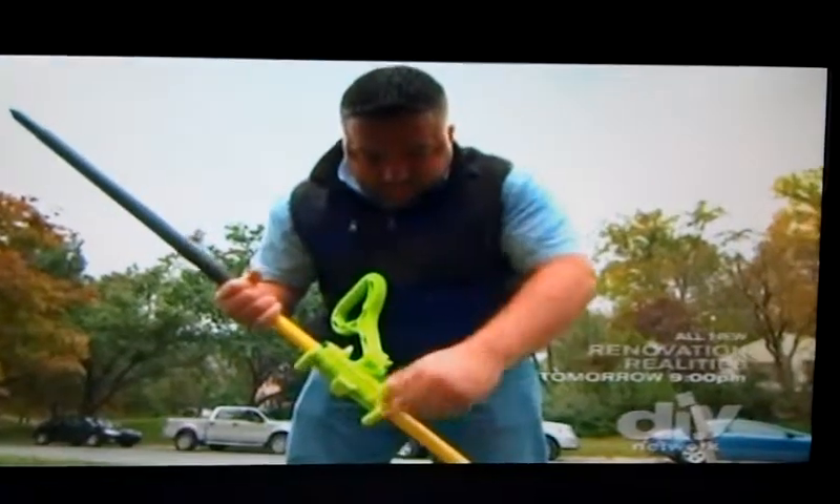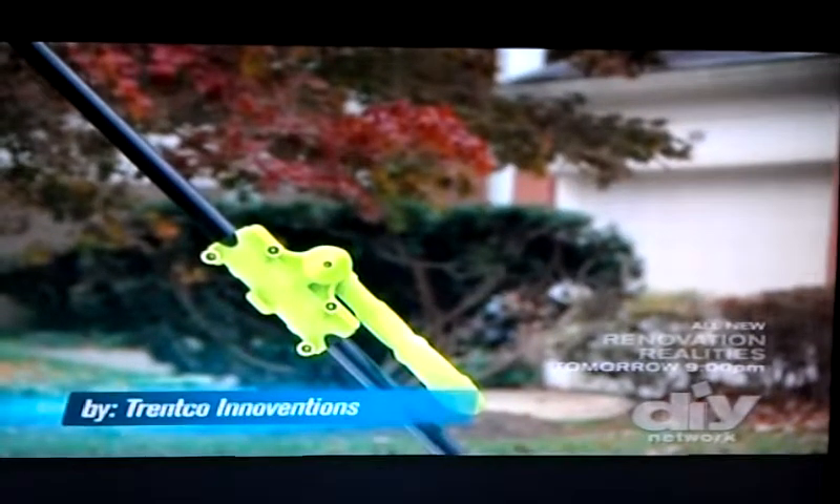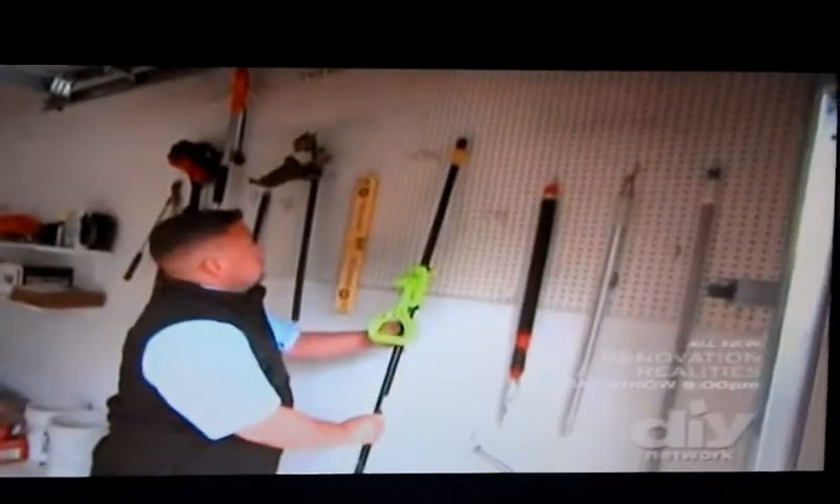A pivot at the grip's base adjusts to five different positions in 45-degree increments for a sturdy, custom fit, and it folds flat for convenient storage. Weather, heat, oil, and gas resistance.